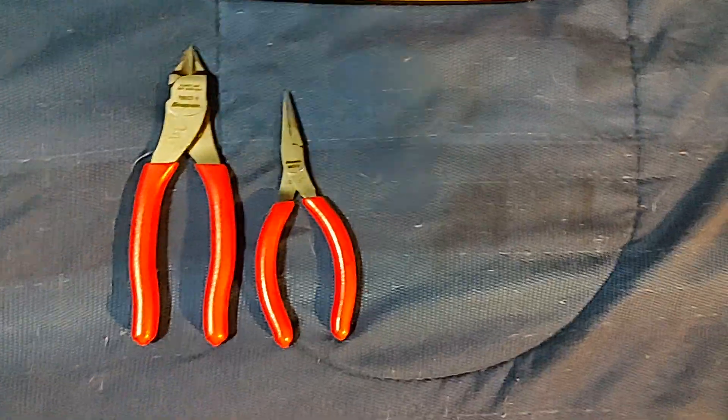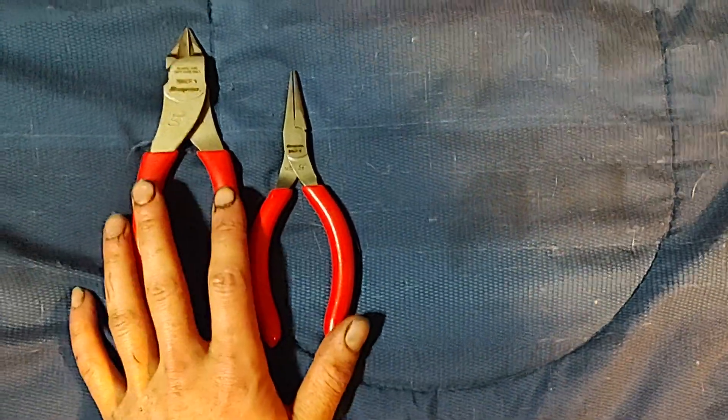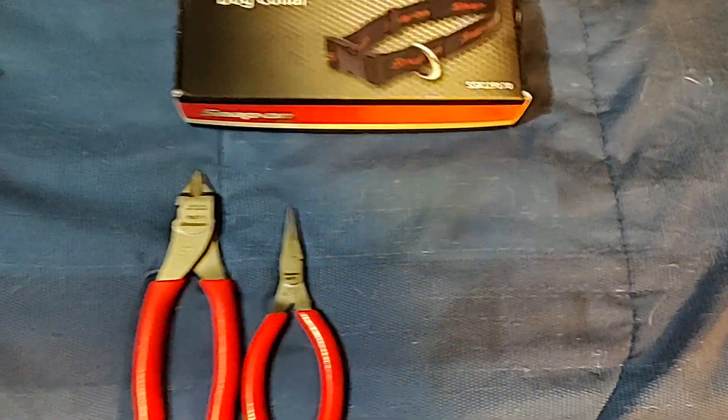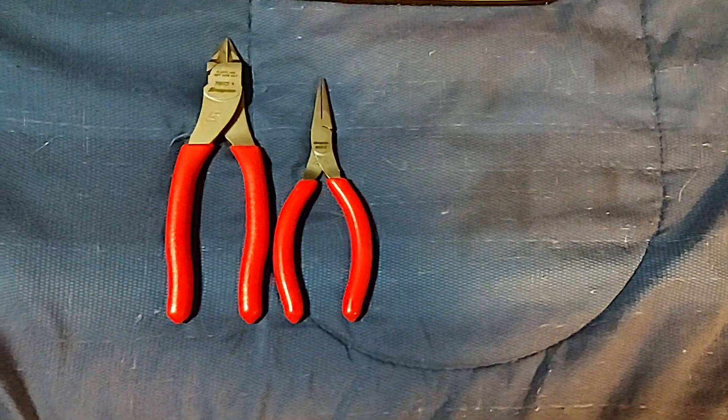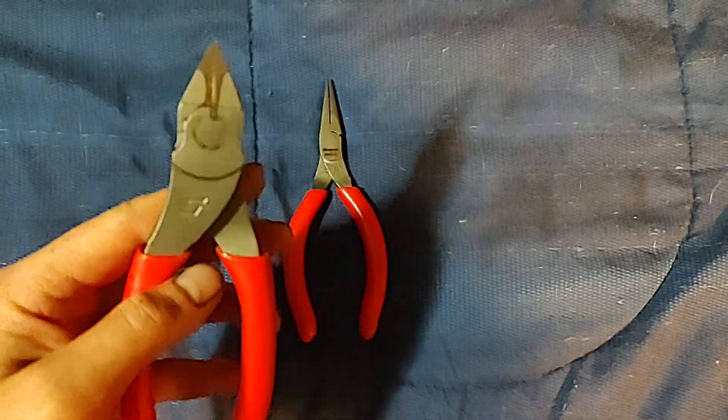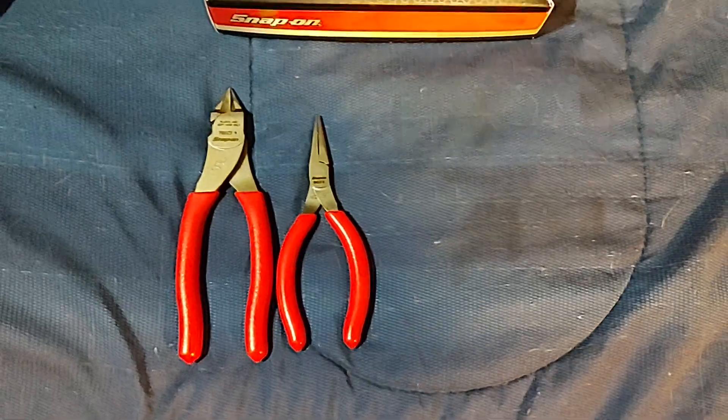Snap-on just makes really nice pliers, as long as they don't rust. You can use something like Amsoil metal protectant — I've been using it and it works pretty good. That's how I've been able to minimize the rust on a lot of my tools.